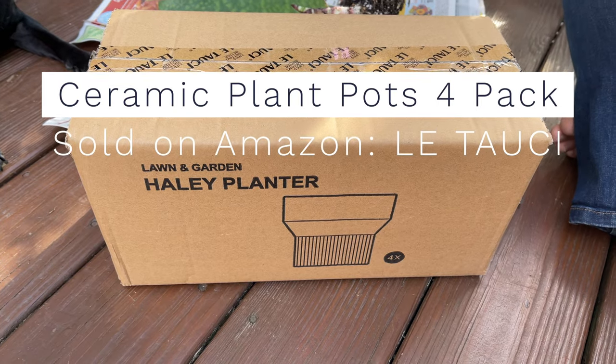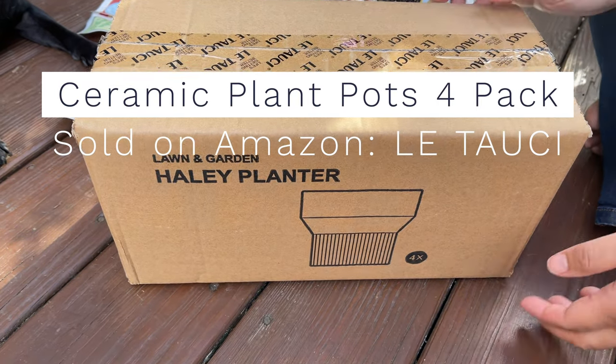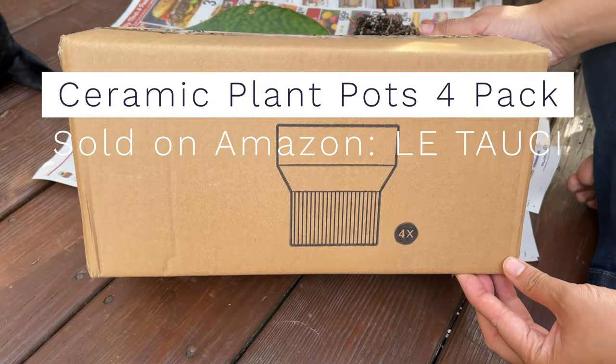Hey everybody, I got some ceramic pots from Amazon and I want to unbox it and show it to you guys so that you can make a decision on whether this is the right set for you or not.